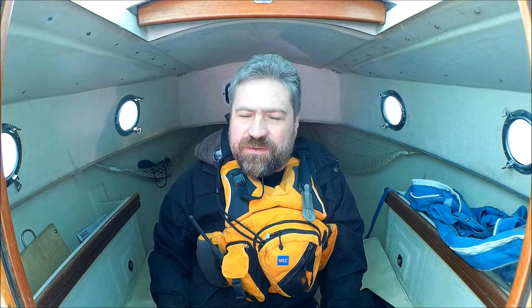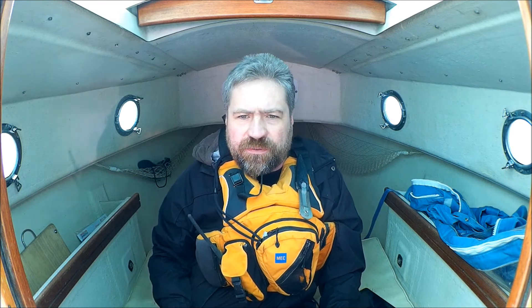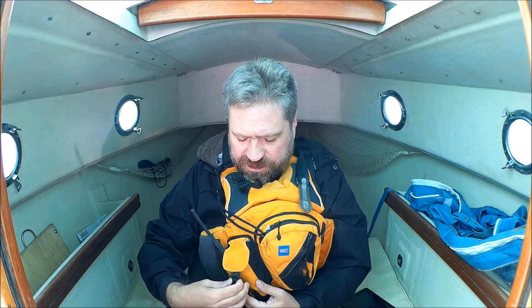I carry it on my life jacket, so it's with me all the time. It's not down below in the boat — it's on my person. That way, even if I fall overboard, I've got my radio with me to call for help. I don't have to leave the cockpit and go down below to get the radio. It's with me all the time. I don't find the weight to be cumbersome.